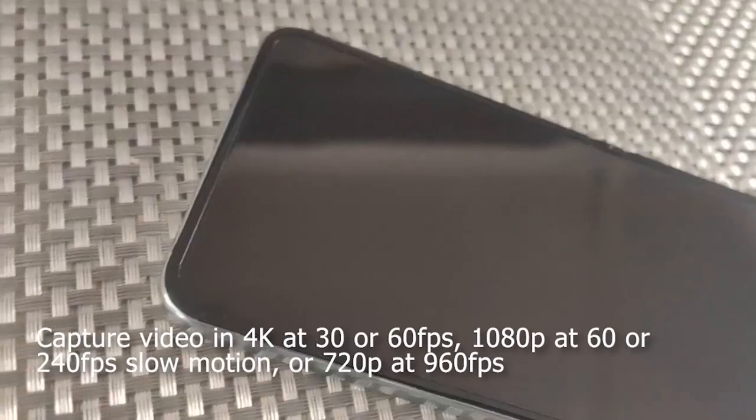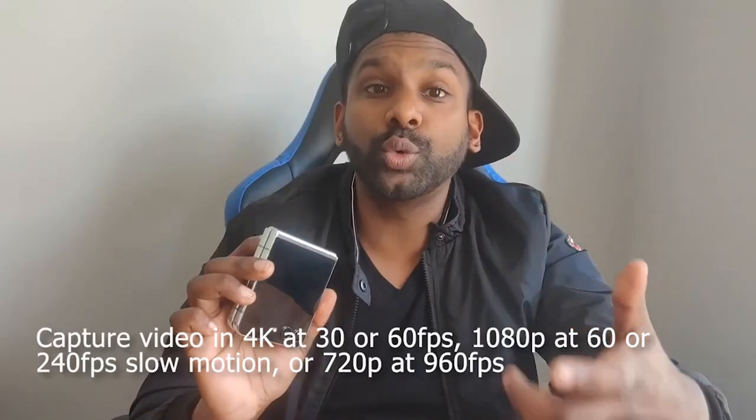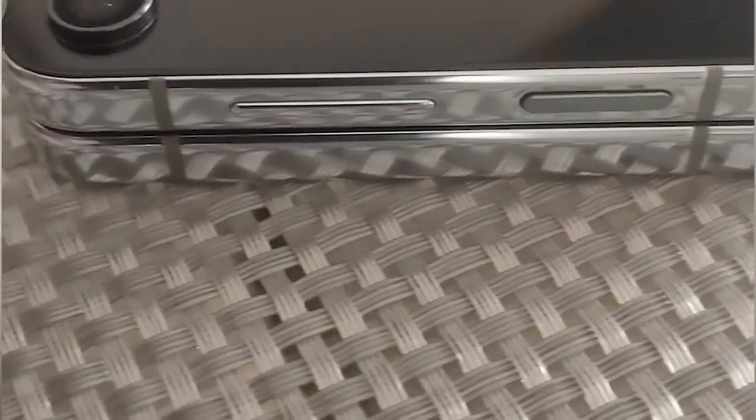You can shoot video in 4K at 30 or 60 frames per second, 1080p video at 60 or 240 frames per second, and 720p video at an incredibly slow 960 frames per second, meaning that all your slow motion videos are going to be absolutely crystal clear.